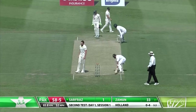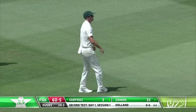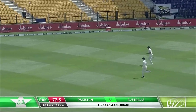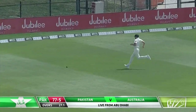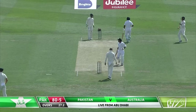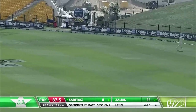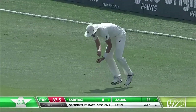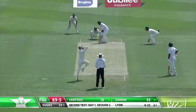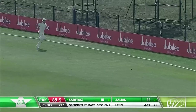That's nicely played from Safras through the cover region, should get back for a comfortable two. Goes back, cuts, finds the gap — he's so good at finding the gaps. It's down the track, it's a big hit, didn't catch it in the middle of the bat but still good enough for a couple of runs. Positive intent from the skipper; they'll need to change the field otherwise he'll keep putting the ball away into the gaps.